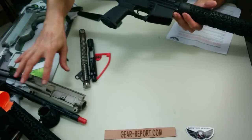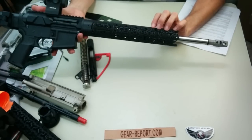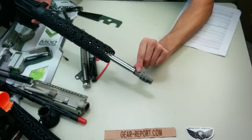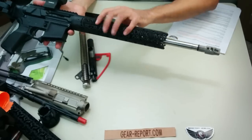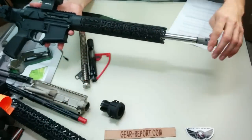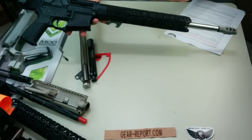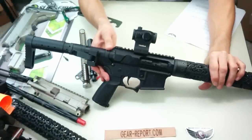These parts over here are for our next build. We're actually going to take this handguard that Unique AR has made for us — this is the custom GearReport logoed handguard, we really love that. The WIT Machine MRE, the muzzle rise eliminator, that's going to go on the new build as well. We've got a variety of muzzle brakes we can put on here so this will be a complete upper. We may put this Truplow 20mm red dot on there as well.